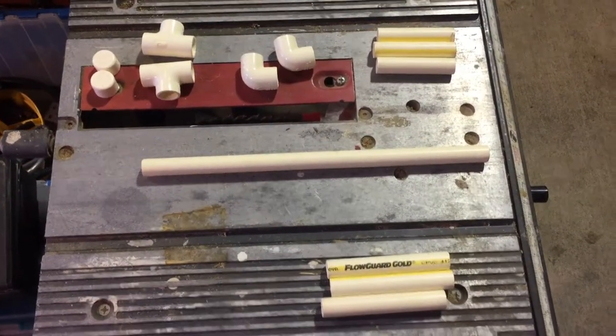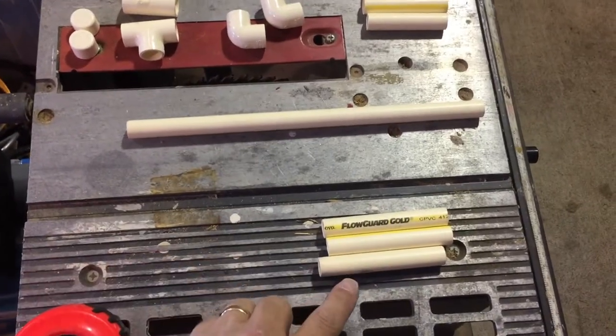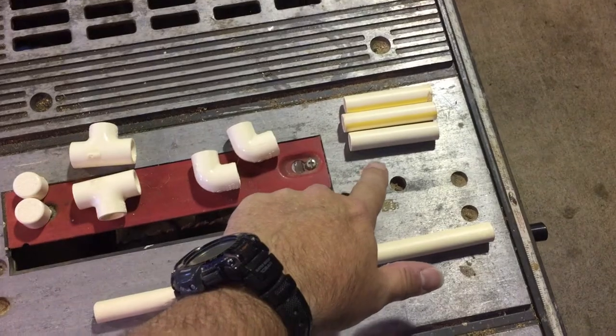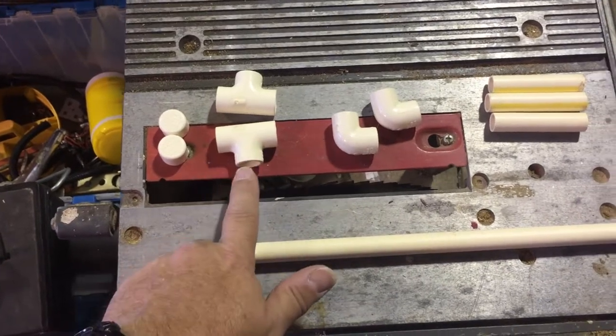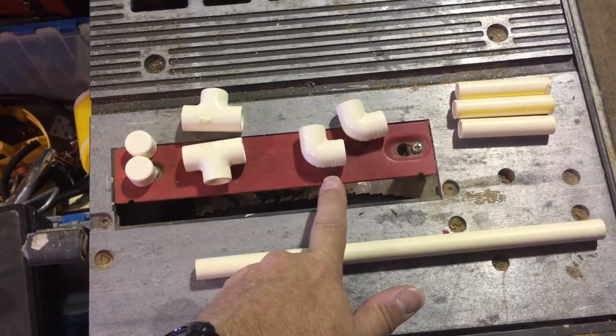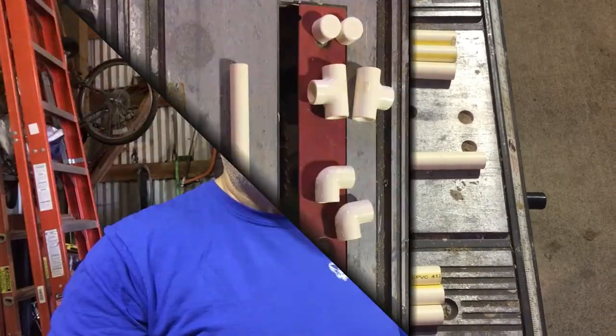Once you've got those, you can cut them with a hand crank pipe cutter, a really sharp knife, a hand saw, or a chop saw. Here are all the parts you'll need: three pieces at the four-inch mark, three at the three-inch mark, one 12-inch piece, two caps, two tees, and two 90-degree elbows — all at half-inch PVC scale.